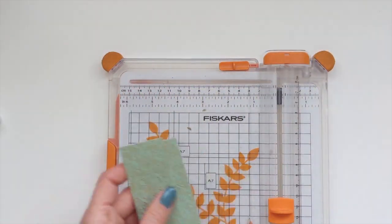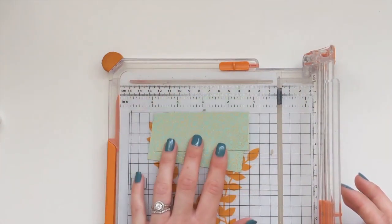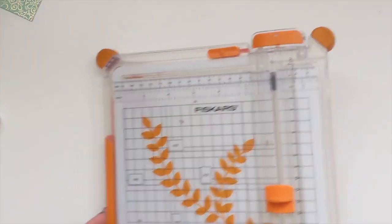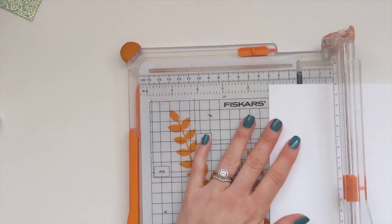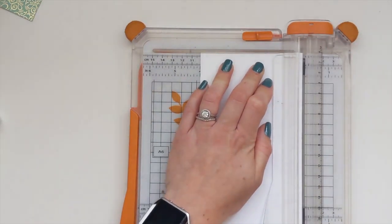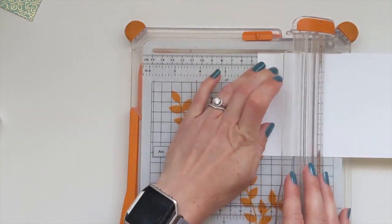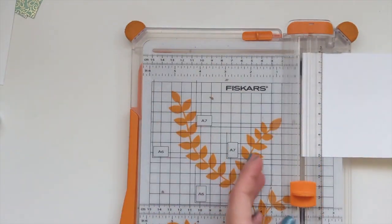Three and three quarters - there we go. We also need two strips for the inside which will be four by one and three quarters. I chose four inches for the width because that way you can get three from a sheet of twelve by twelve.